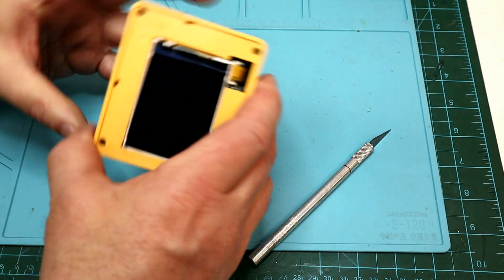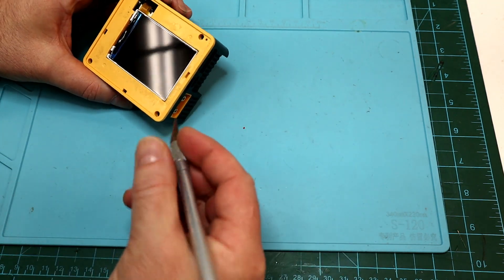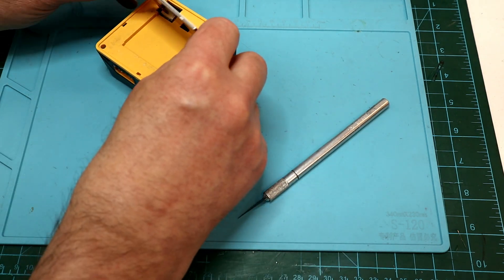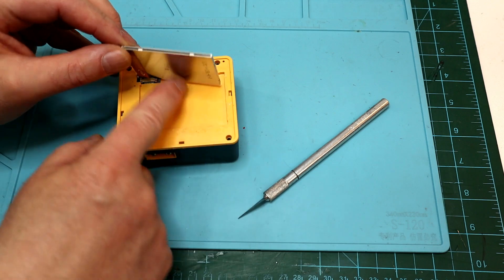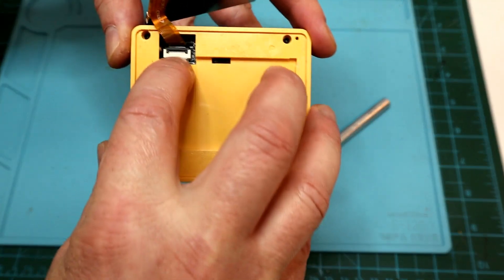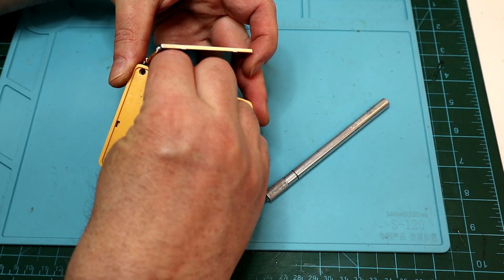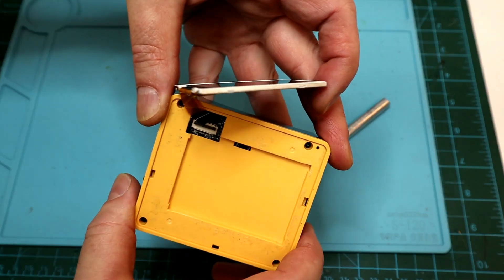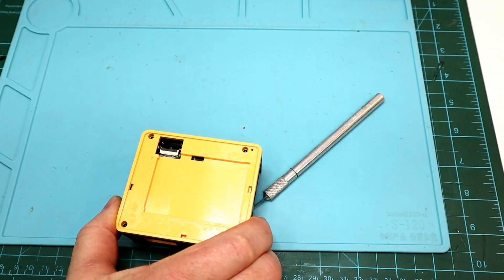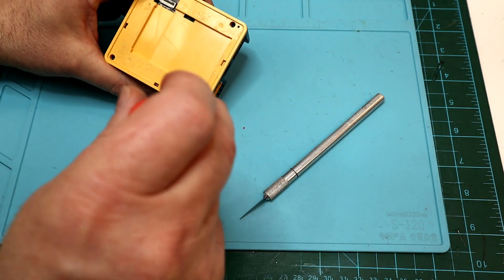But we've got to take the little display out first. We'll just stick our knife in there — it's not glued in or anything. And then there's just a little catch for the ribbon cable here. You just pull up that little gray part. Once you pull it up, the little ribbon cable will just come out. And now we can get the screws out.